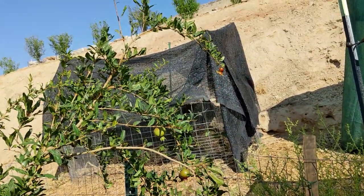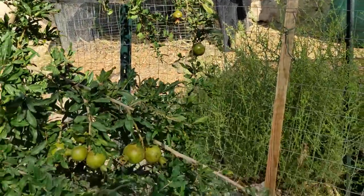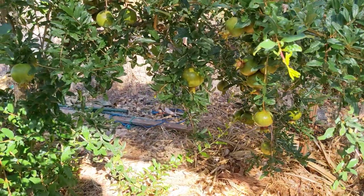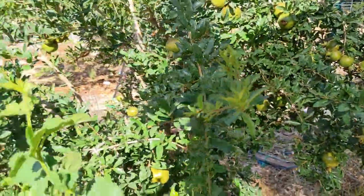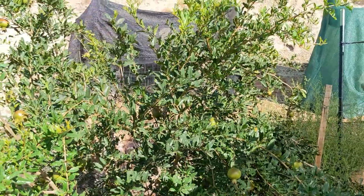I'm even getting some more fruit and flowers that are still coming out. This tree is going to continue to try to produce throughout the entire summer. Lots and lots of fruit — the bush is looking pretty darn healthy.